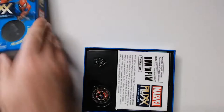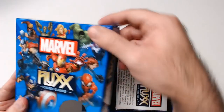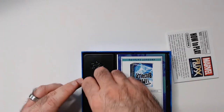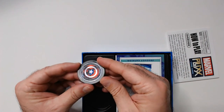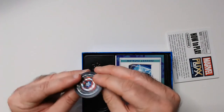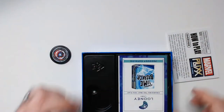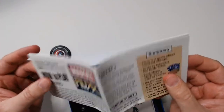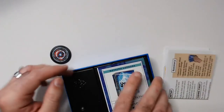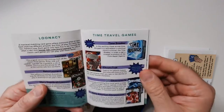Nice box, nice art on there — quite a few superheroes from more of the MCU. It has a turn marker — pretty good weight to it, which is nice. The instructions are one of those fold-out types; I'm never a fan of these. I'd prefer a booklet, but at least I don't have to fold it back up. There are also some other game references on the packaging — Time Breaker, Pyramid, and other games.